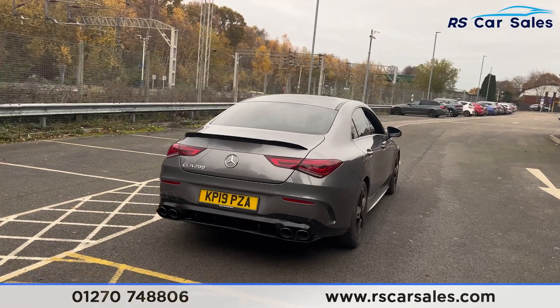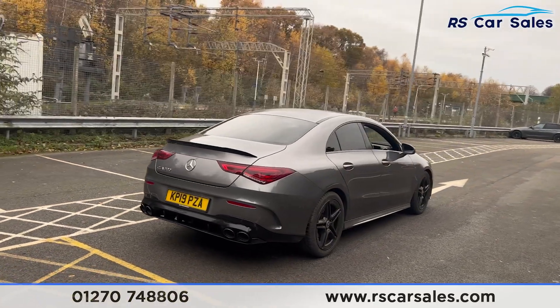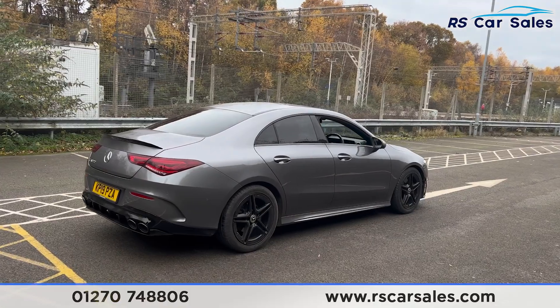Walking back around to the driver's side, you find this vehicle is free from any major marks, dents, or scratches.